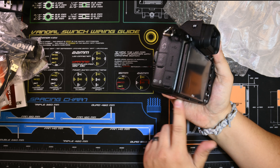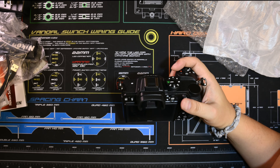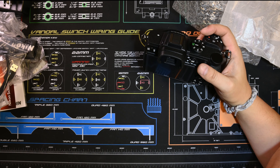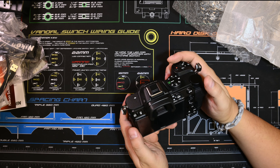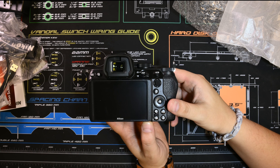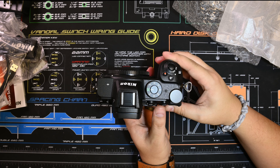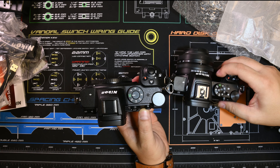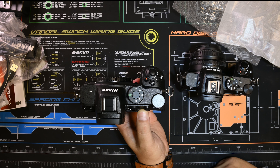I feel like I don't need a bottom grip as much as I do with my Z50. The buttons are lined up exactly like the Z6, so a lot of this is the same. Top view — we have the control to the right, much like the Z50.